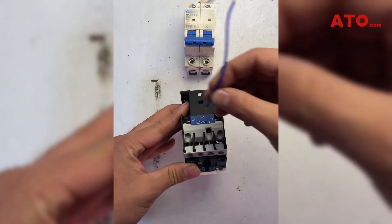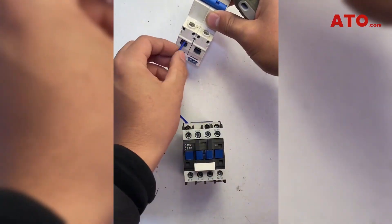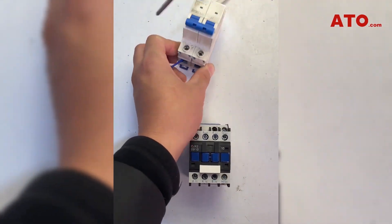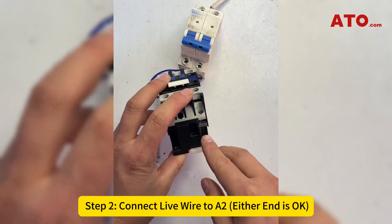Step 1: Connect the neutral wire to A1 of the AC contactor. Step 2: Connect the live wire to A2. Either end is okay.